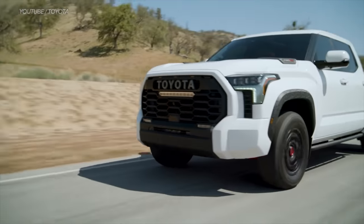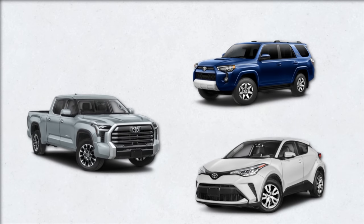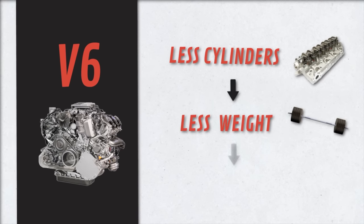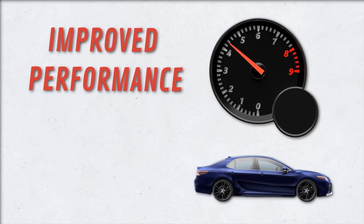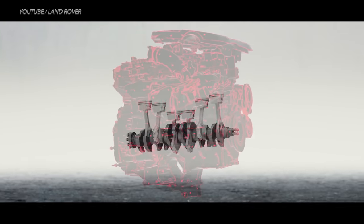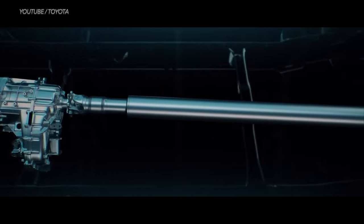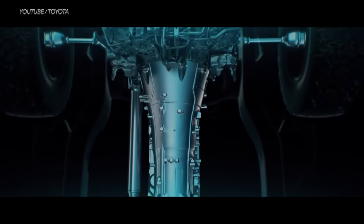Whether Toyota nixing the V8 is good news depends on the type of vehicle you need. For light or general everyday passenger use, a V6 is fine. A V6 has fewer cylinders and weighs less, making it less nose-heavy and better for navigation and acceleration — easier to manage corners, curves, and turns. You'll also have the advantage of fuel economy, and no one would reject that given today's gas prices. V8s are really thirsty beasts. A V6 also has fewer parts, meaning less maintenance and less expense over the vehicle's lifetime.